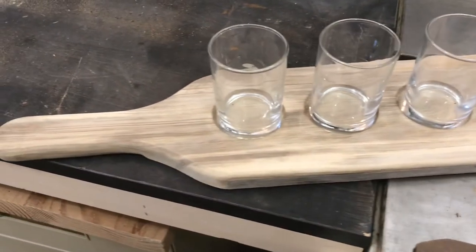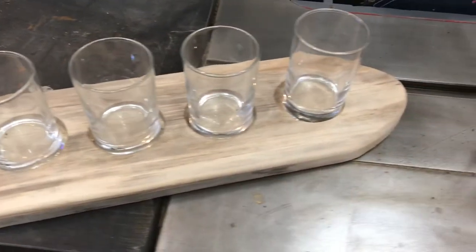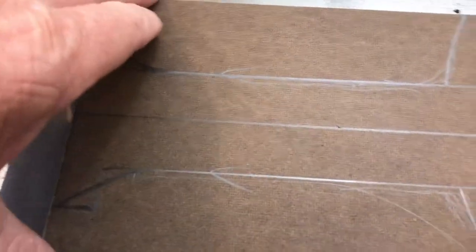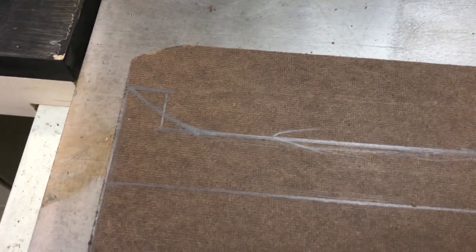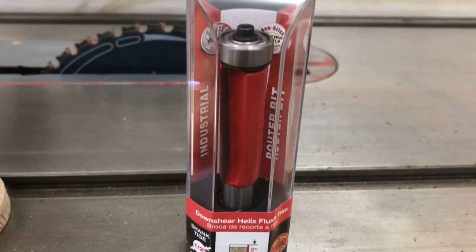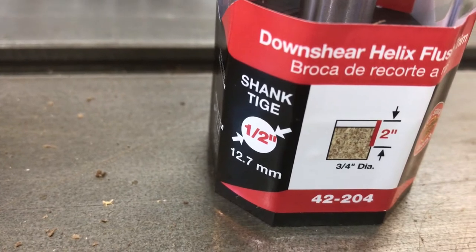Working on the flight again, taking the prototype of the paddle style and modifying it a little bit, trying to make a template out of some thinner hardboard. I'll make a template out of this and then I'll be able to rough cut it and then use some double-sided tape and run it through the router. I picked up this Freud helix style router bit the other day - that should work pretty good.